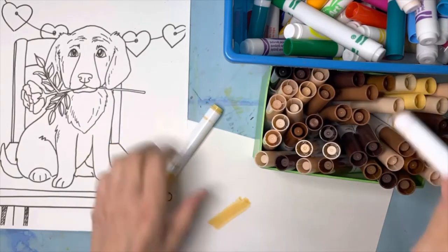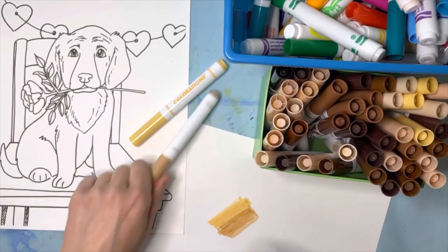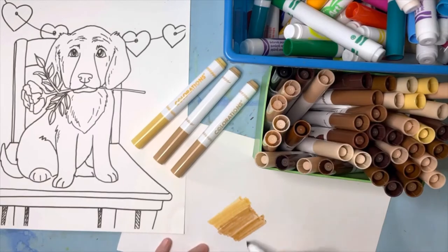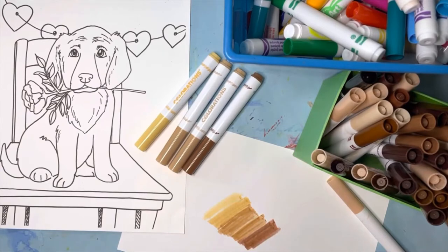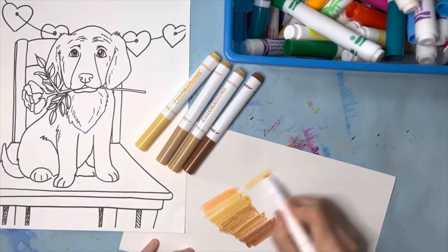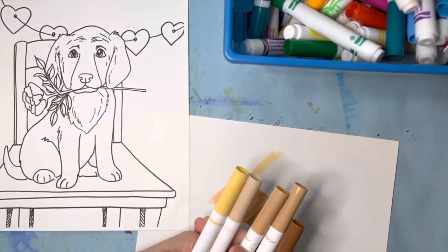I'm going to pick out some of these colors — for example, this is a really nice color right here. I want something lighter but not too light, so I'll look through and find a nice medium tan. I'm going to make sure I have more than one in case it runs out of ink, and I'll also grab this slightly darker brown to create some shades. I tested that color — glad I did, that's why we test our colors.